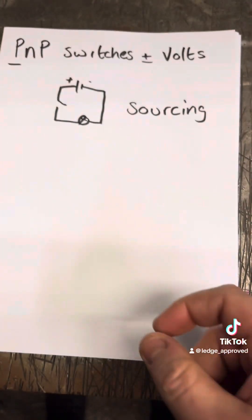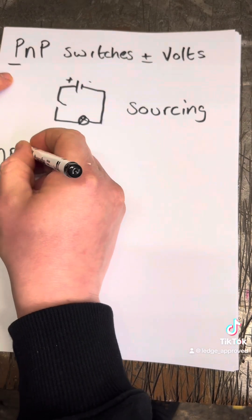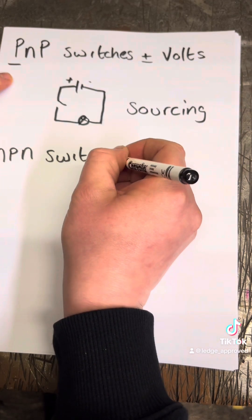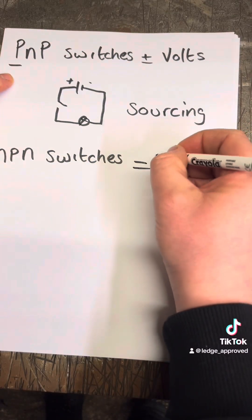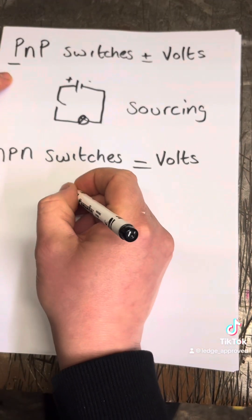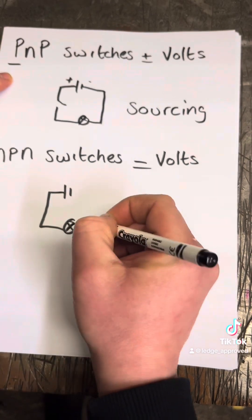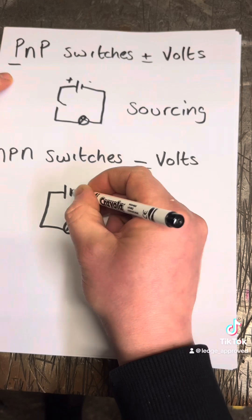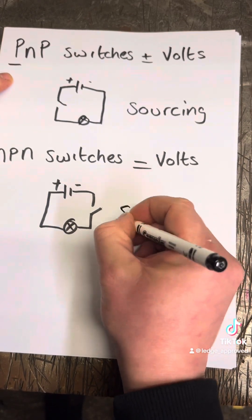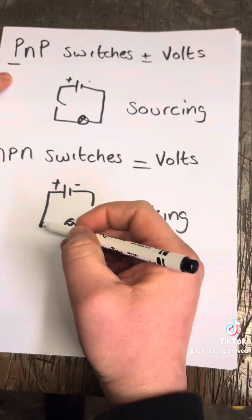And then your NPN — this is really basic — switches after the load, and this is minus volts. This is after the load, and this is called sinking, because you're sinking the ground, the zero volts.